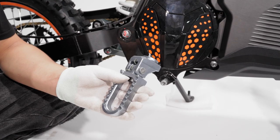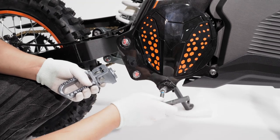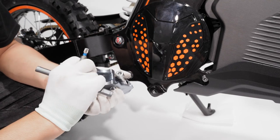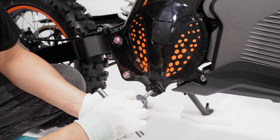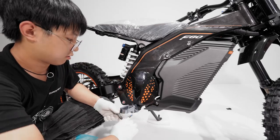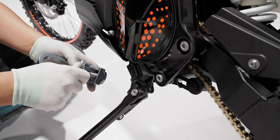Let's install the footrest. Remove the bolt and attach it to the footrest, then attach both to the vehicle. Repeat the same process on the other side.